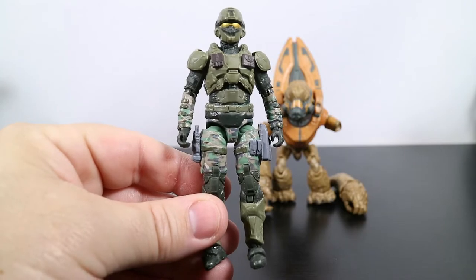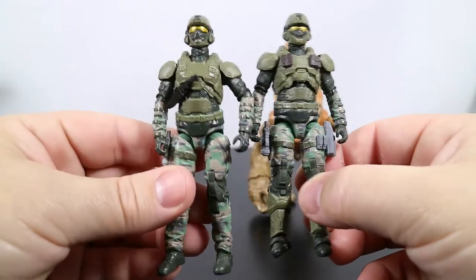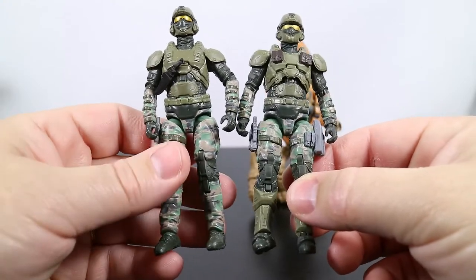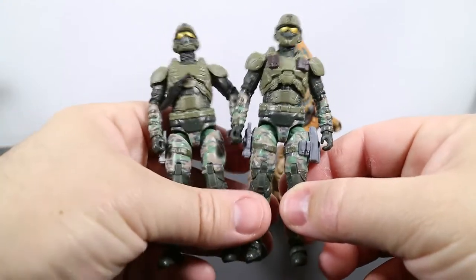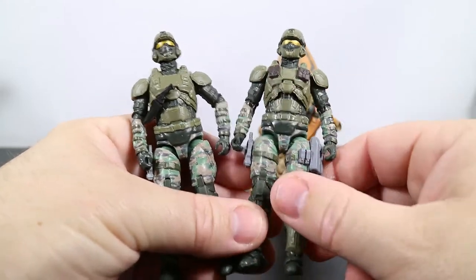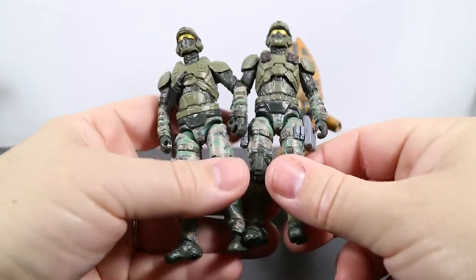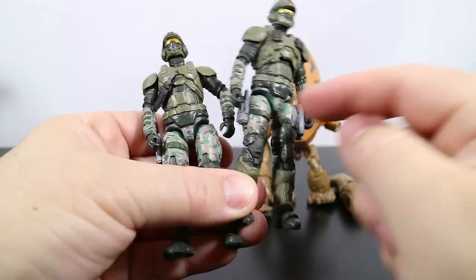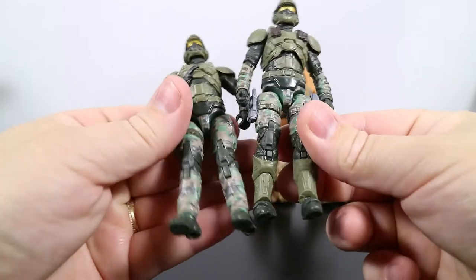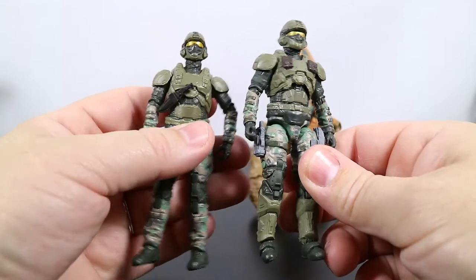Now we're going to take a look at the figures, starting with the Marine, and we're going to do a quick comparison. This is the solo Marine and this is the two pack Marine, and you can see a couple of differences right off. The two pack Marine has these pouches on the chest armor up here and does not have the knife like the solo Marine does. Also there are some pouches on his legs and some armor around his lower legs, so there are some differences — if you get these you'll definitely notice them.